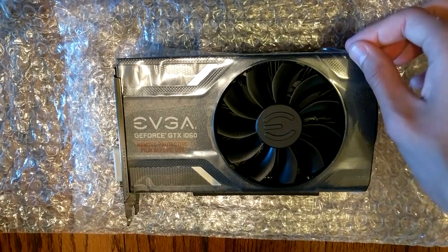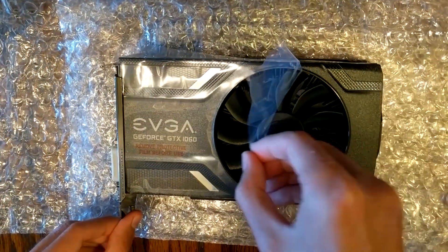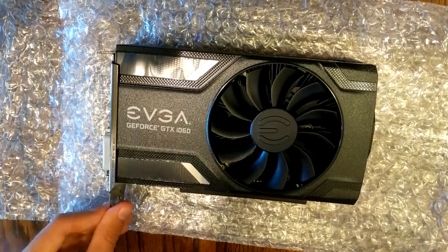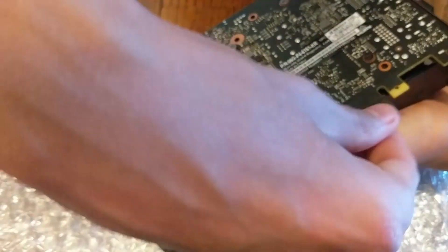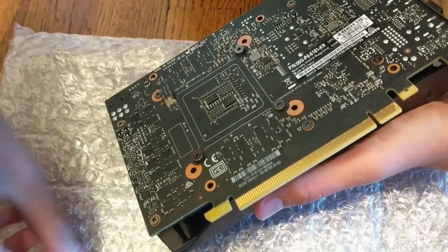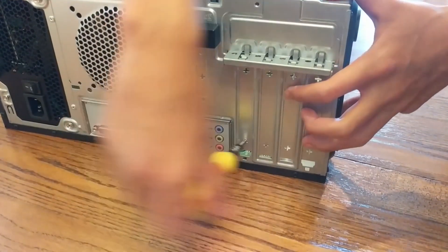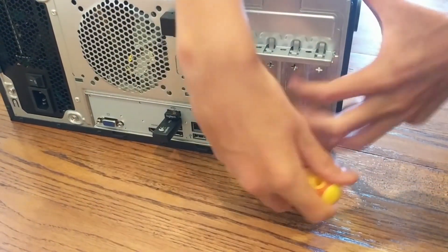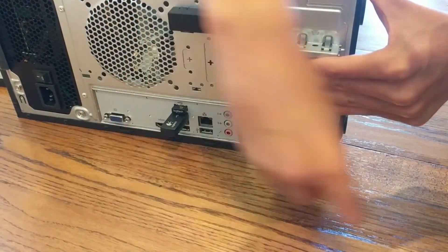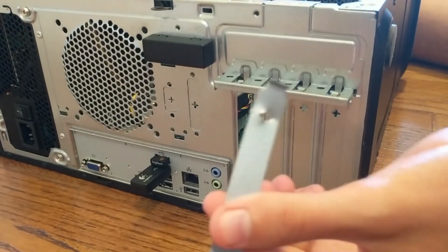Now I'm just going to remove the protective film. Make sure to take off these little covers too. You have to take off the protective cover off these pins — this is what's going to plug into your motherboard. With your screwdriver you have to go back and forth in here, and eventually this bracket will come out because you have to take this out to install a graphics card. After wiggling it back and forth, it will just pop out like that.